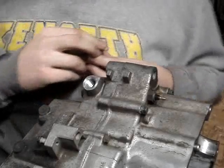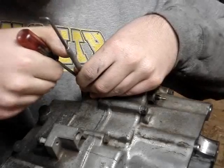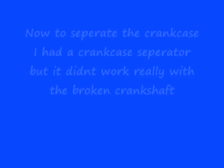And down in there there's a ball. There we go.